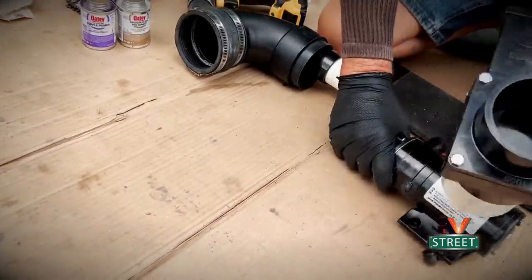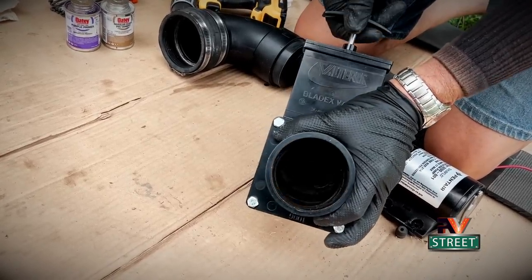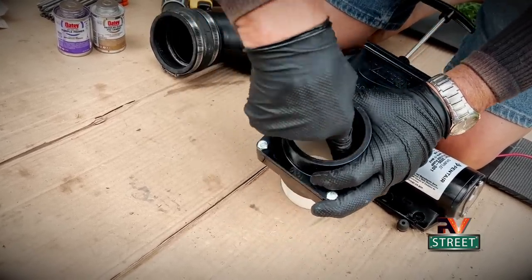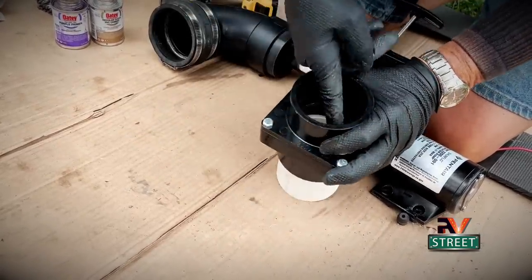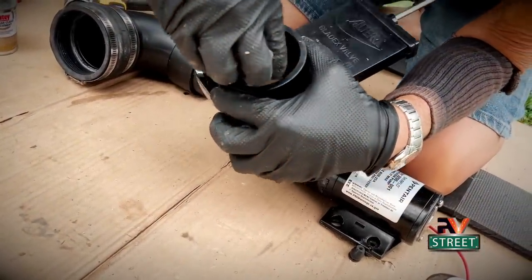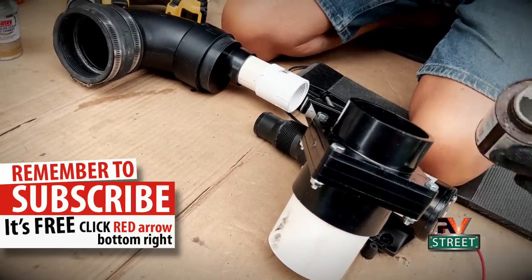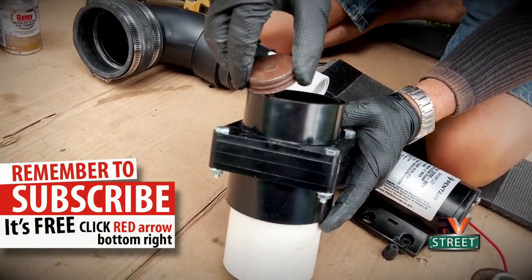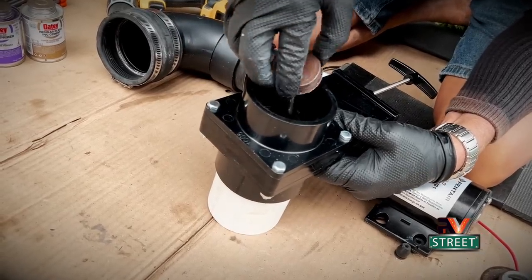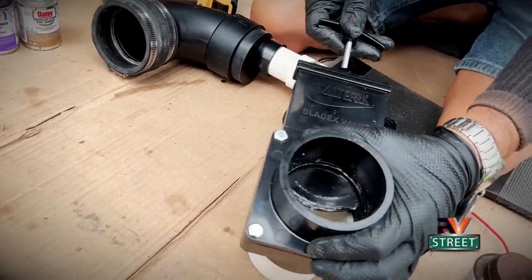One last thing I want to show you: this is the new gate valve, a three-inch gate valve — it's like a spade in there. Right on the top and bottom are two O-rings in there. I'm going to take some 3M silicone paste — also known as plumber's grease — and smash it inside those two O-rings. You don't ever want to use Vaseline on rubber parts; anything petroleum-based will break down the rubber. But using silicone paste will really preserve those O-rings well.